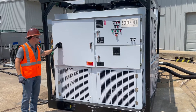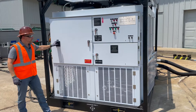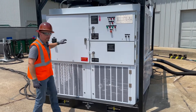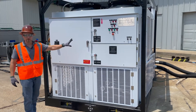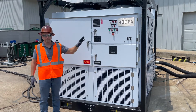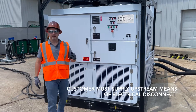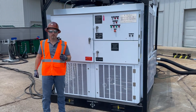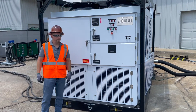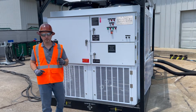Secondly, this unit has a main unit disconnect on it, as you see here. That protects everything downstream of the disconnect, so everything inside the unit is protected. However, it's the customer's responsibility to provide upstream disconnect means. That could be a disconnect inside the generator, a disconnect inside the MCC, or an eyeline panel. Whatever means you use, the customer is responsible for providing upstream disconnect means.